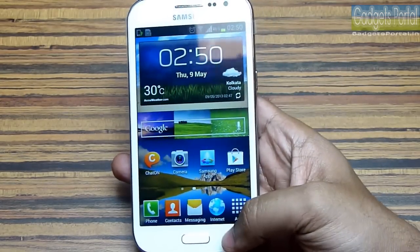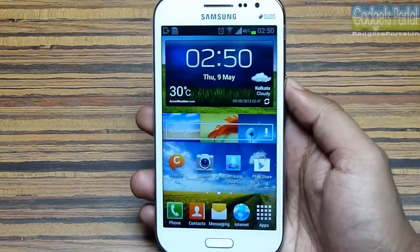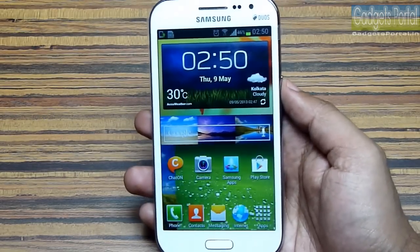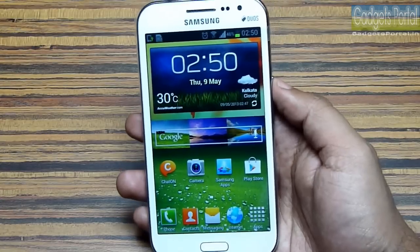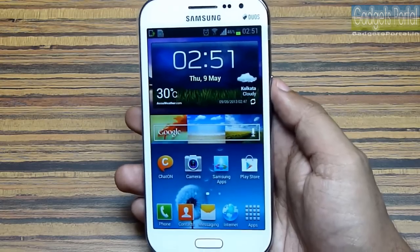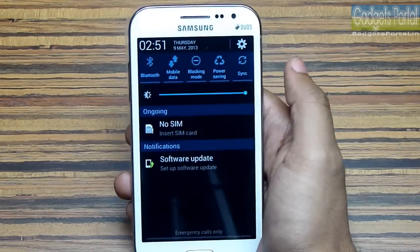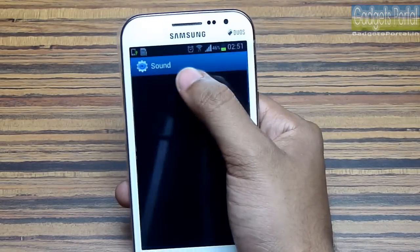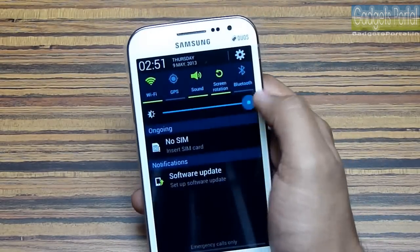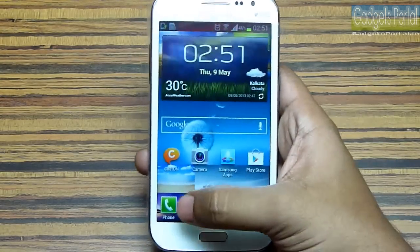Unfortunately, this phone doesn't support the multi-window feature you get on the Galaxy Grand and other devices, and Samsung has excluded a number of features from the Galaxy Grand on this device. I don't know exactly why Samsung named it Galaxy Grand Quattro — it is actually a larger version of the Galaxy S Duos. Here is the notification window with sliding toggle switches; you can press and hold any toggle to go directly to specific settings, and there is a brightness control tool. There is no ambient light sensor so there is no auto brightness control.